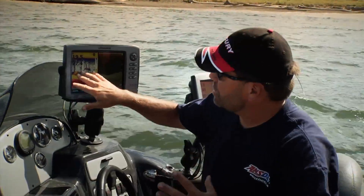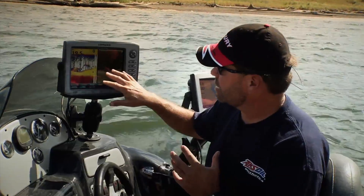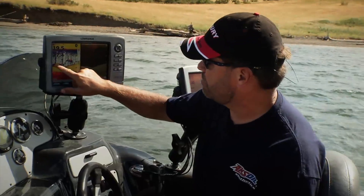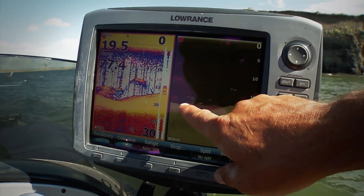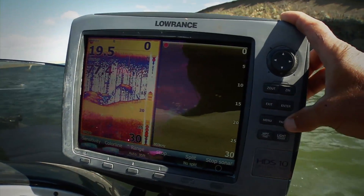This is obviously the place to look for fish, but why I want to look at my down scan is because it can show you things that might fool you. For example, right over here, what looks like fish marks — if you look at the down scan, there's actually a bush over there, a little buck brush or something under there.